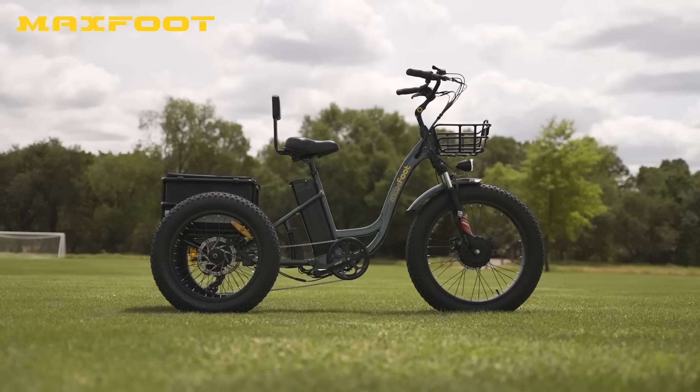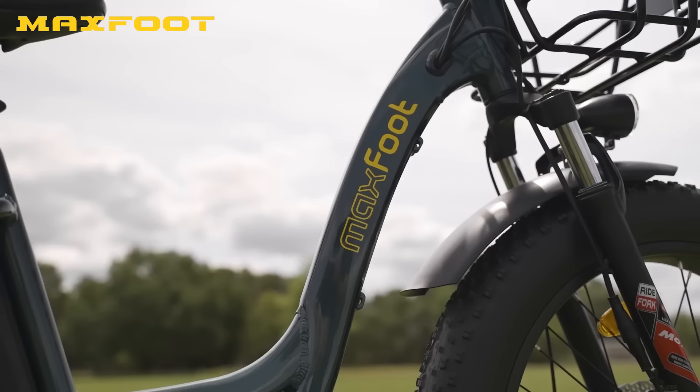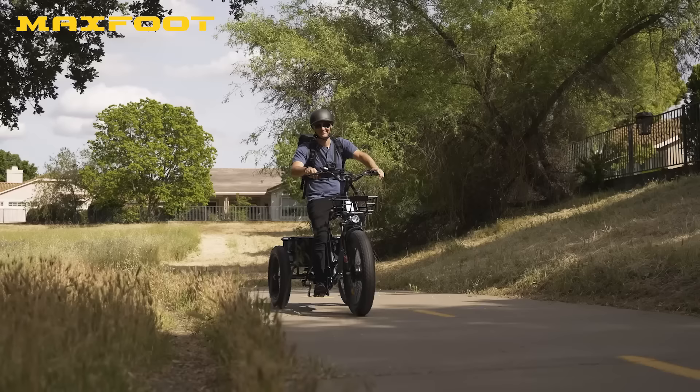Hello again, fellow e-bike friends, and welcome back to another episode of Electrified Reviews. For today's review we've got the MaxFoot MF30 fat tire electric trike, and I'm going to be completely upfront — we had an absolute blast filming this review.